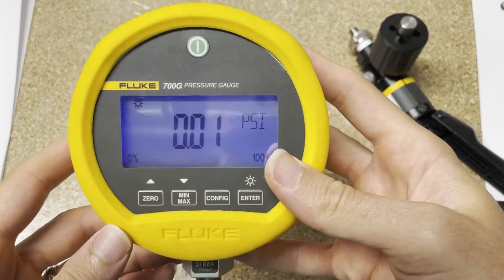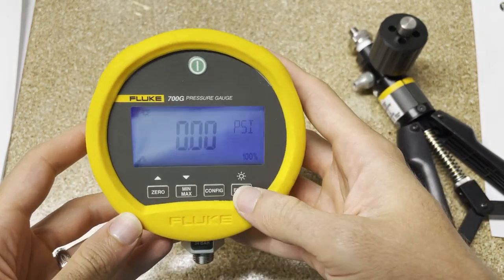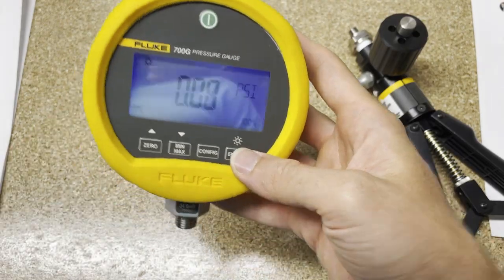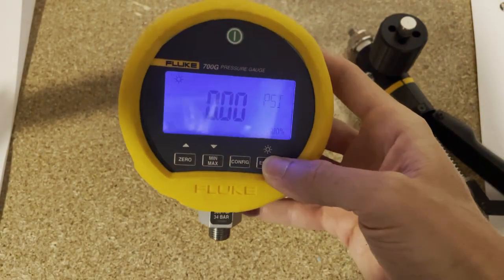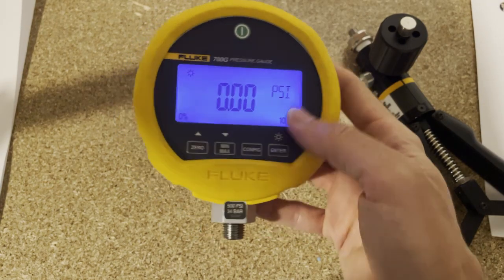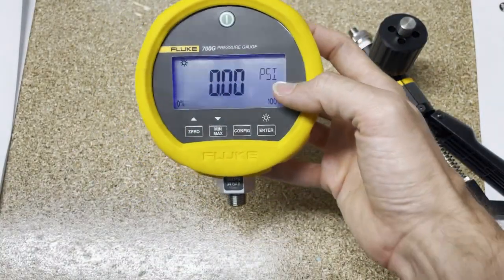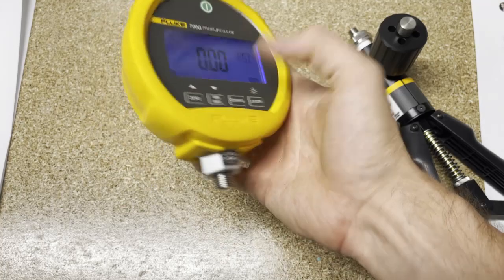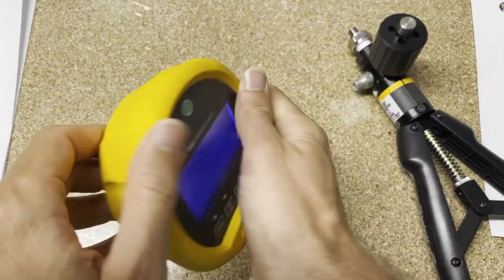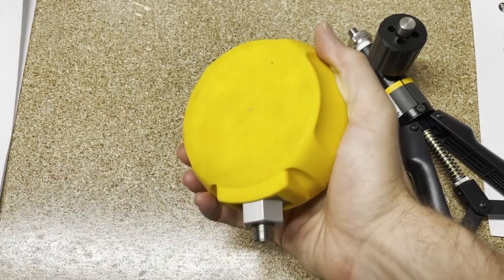I'll turn it on and show you the backlight screen. Here is the backlit screen — you can see it's blue. Let me turn my overhead light off so you can see it more — look at that, nice blue color. You can do a whole bunch of different pressure units and different things. It's got recording capability too, and a computer access panel behind this rubber boot if you want that.